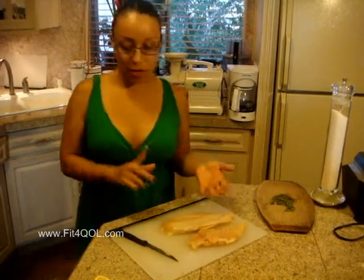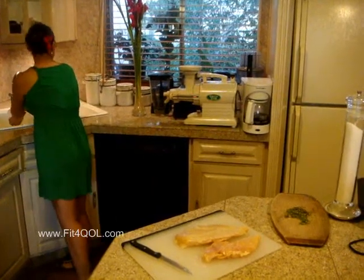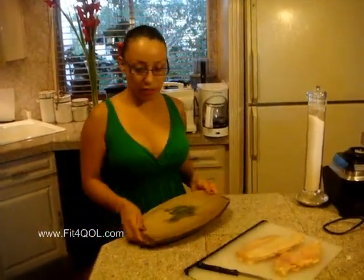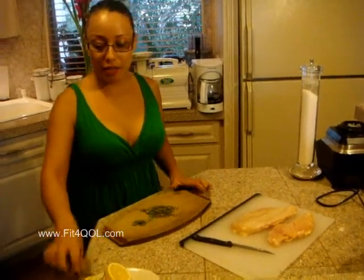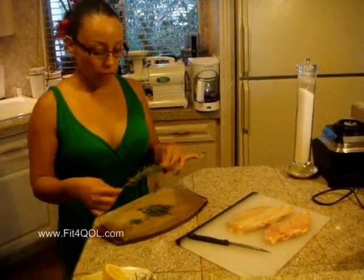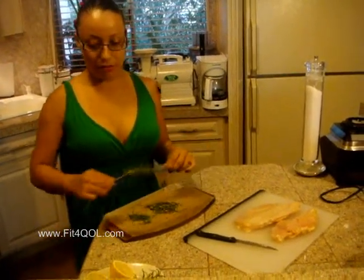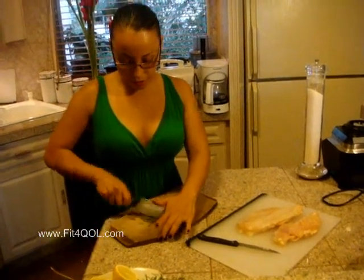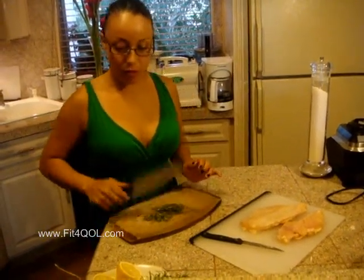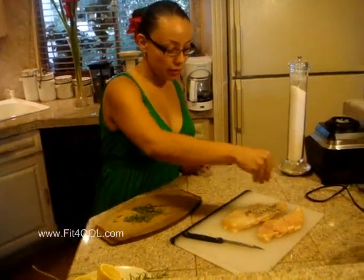I'm going to wash my hands. Now we're going to chop up the rosemary. You're going to need rosemary for this. This is how rosemary comes and you want to just peel it off. Then we're going to chop it really finely. I already have some chopped up and I'm going to put it on top of my chicken.